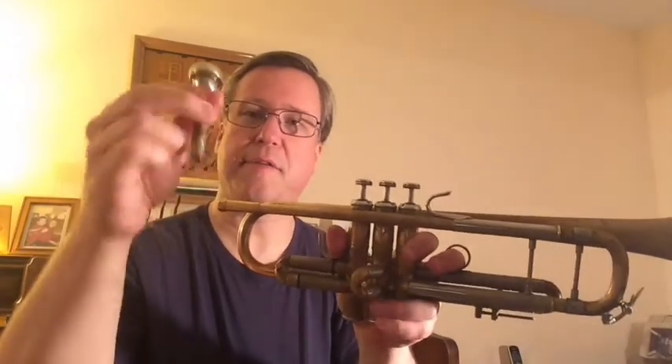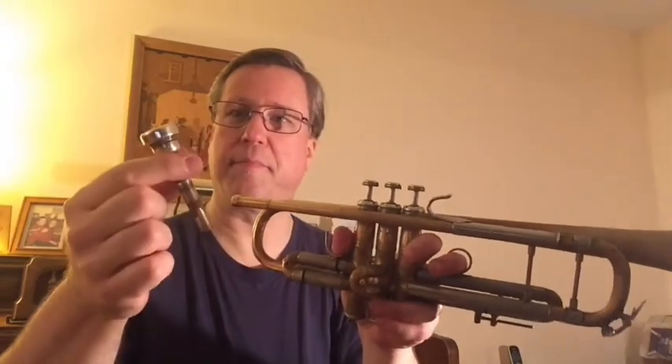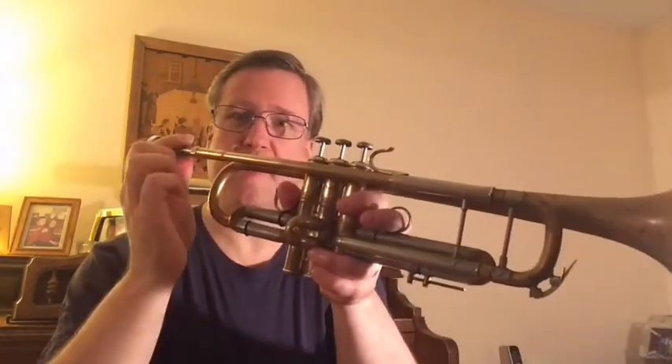It has a couple different parts. It has a mouthpiece right here that you blow into, and it's almost like you're spitting into it, like you're going to spit a piece of rice ahead. And you make a buzzing sound with your lips — they vibrate as you blow and you press them together. And when you put it through the lead pipe into the instrument, then you get a sound out this, which is called the bell.